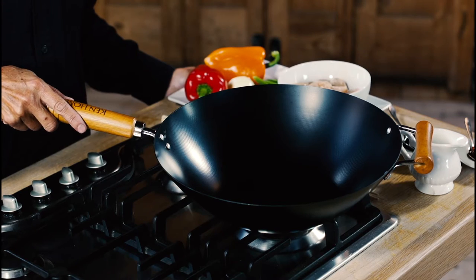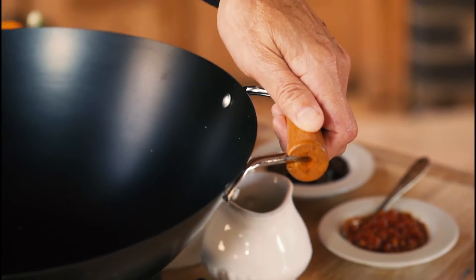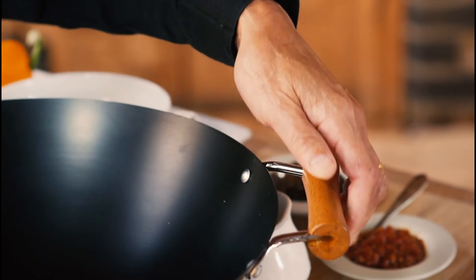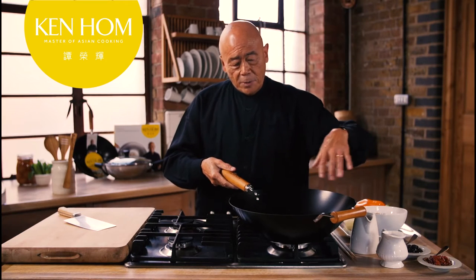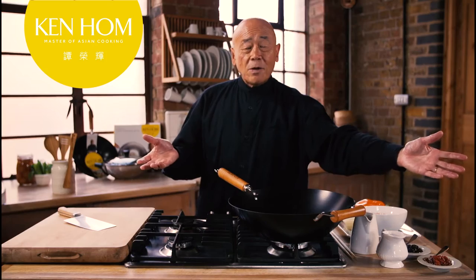Hello, I'm Ken Hom. I want to show you my everyday non-stick wok. This one is very large, but we have smaller sizes. With this large one, we have a helper handle to help you lift the wok up in case it's really full with food. It's carbon steel, which means the heat will be quite even. It's slightly flattened on the bottom, which is perfect for European hobs — it's a great wok.